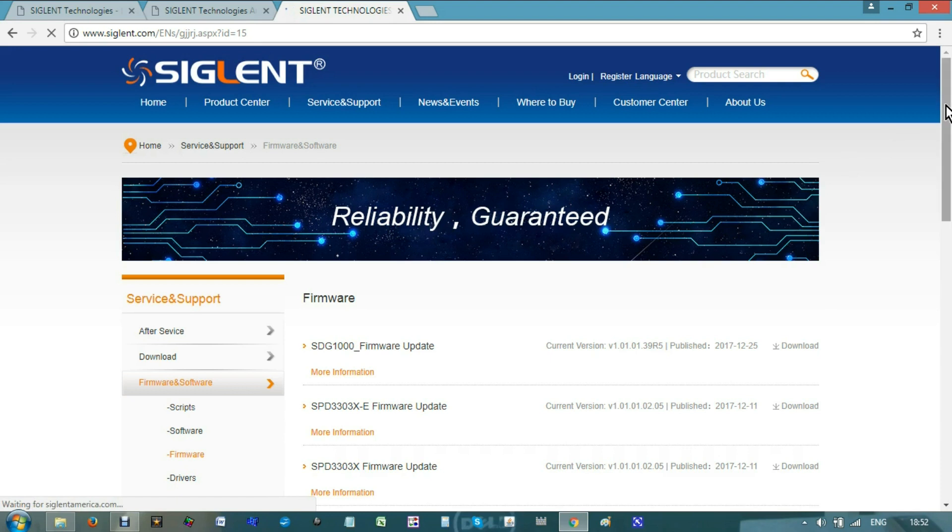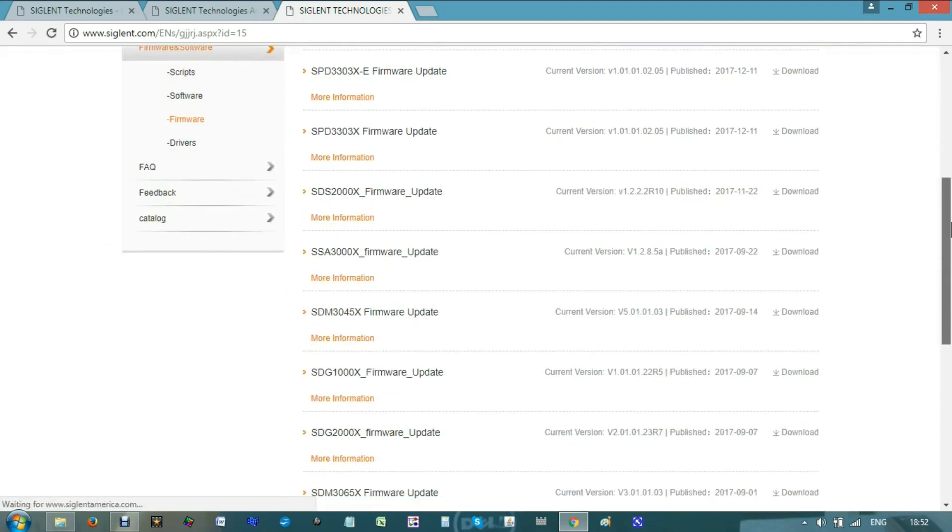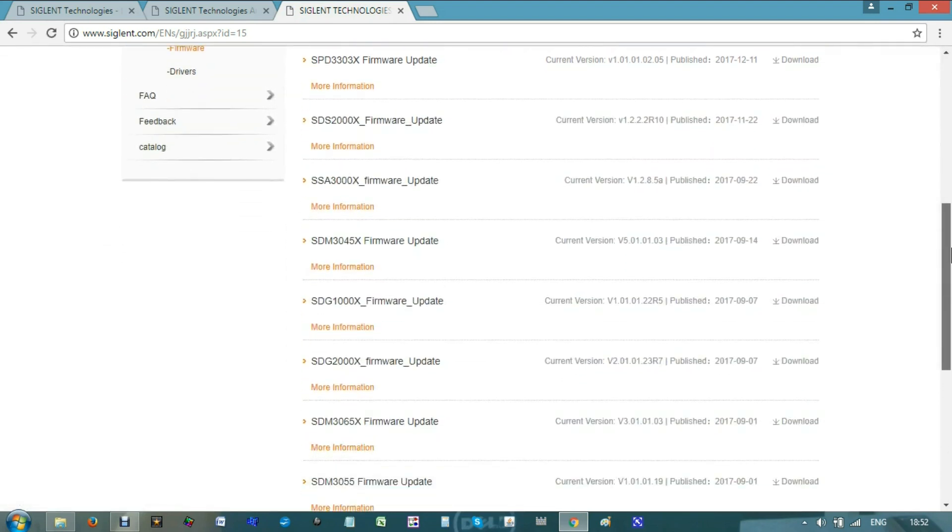We will get the list of many products. Please pay attention — we are looking for the STG-2000X. Some of them look alike but they are not what we are looking for, so make sure you get the model you are looking for. Make click on download.